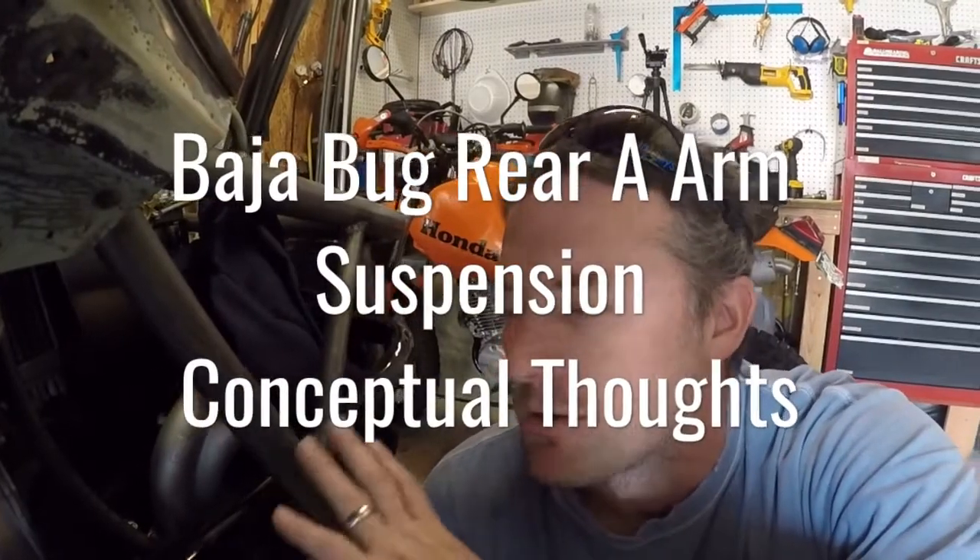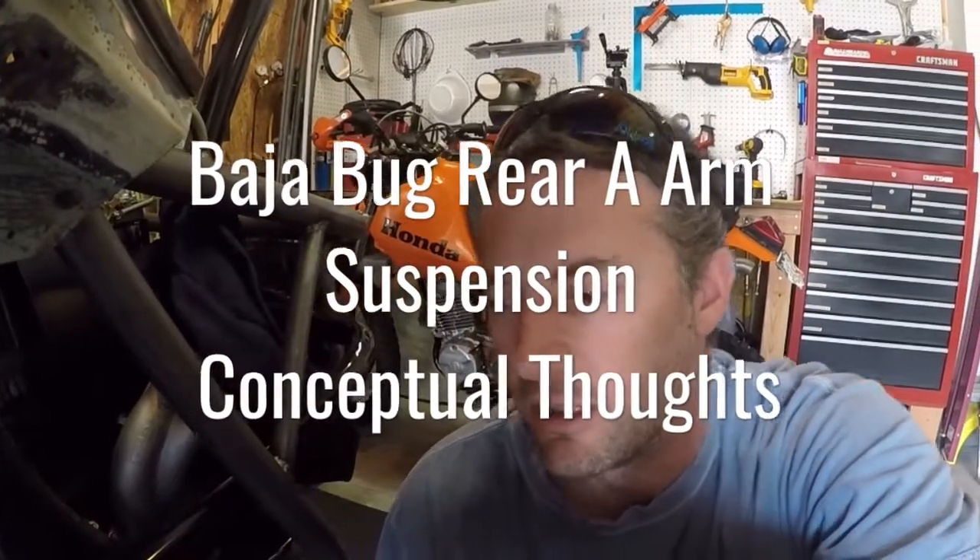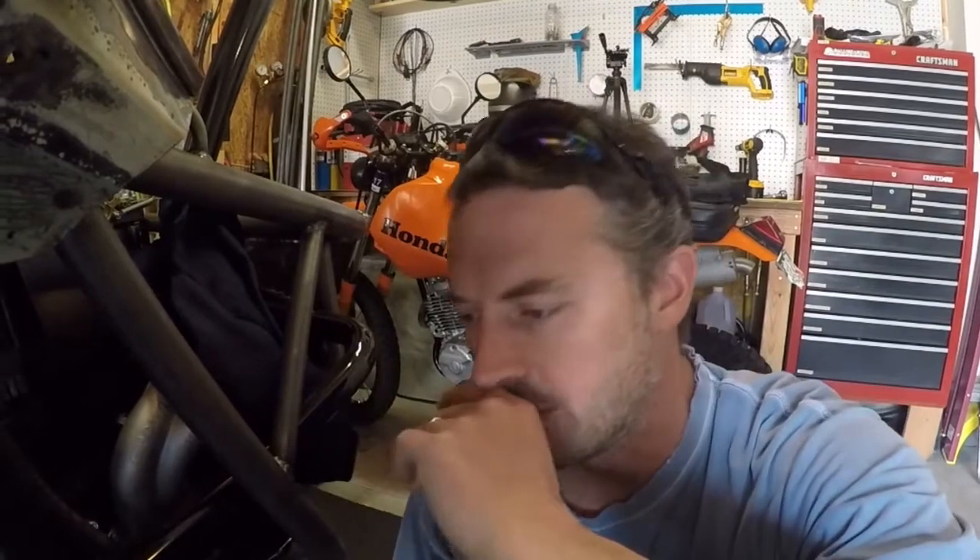I'm going to be starting a project on the bug — I'm going to be trying to make an arm suspension on the back. When I first started working on it, it had the torsion suspension and I'd made a set of rear arms for that, which was pretty good. But I hated the fact that as the suspension would move through, it would change the camber, which made it so that once you had designed a certain ride height, you couldn't really change it.